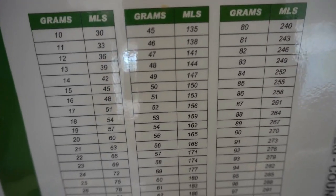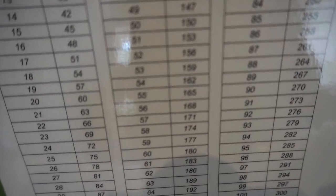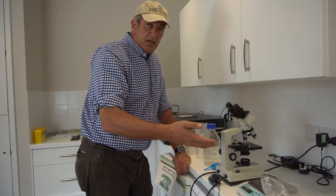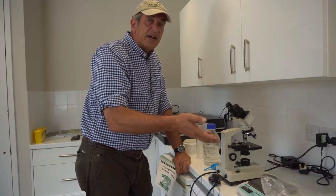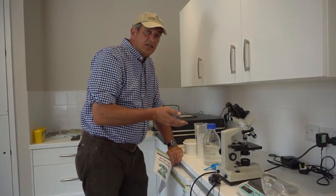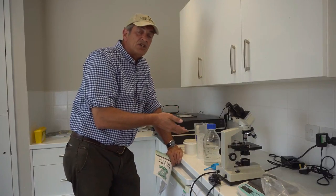You allow it to soak and mix it up very thoroughly. Then you take a sample — it's all graphed out very easily — so you take a carefully measured piece of that sample, sieve it through a sieve, and add some saline solution again at the right ratio.